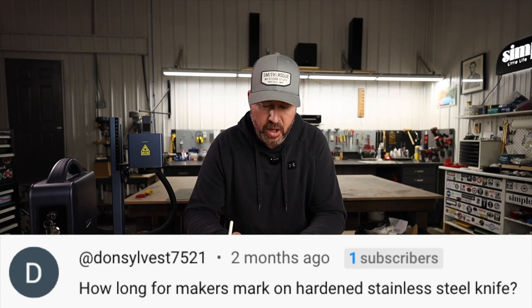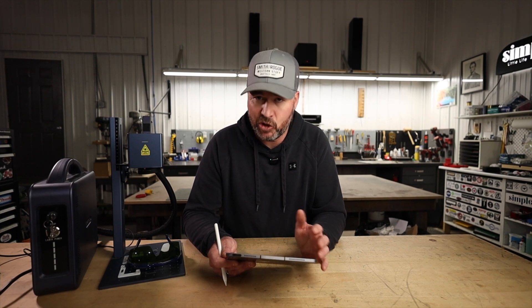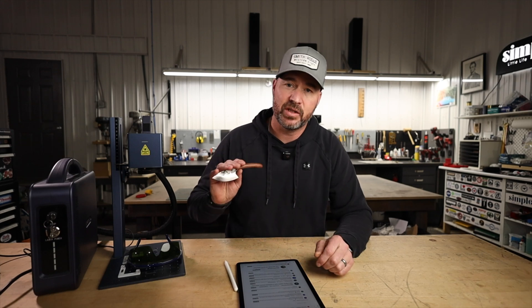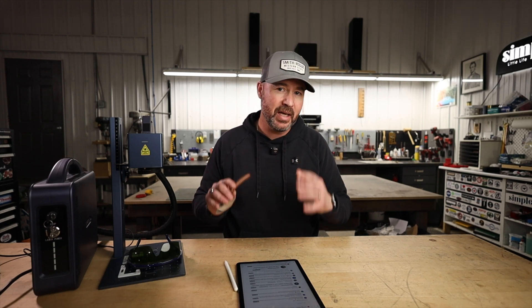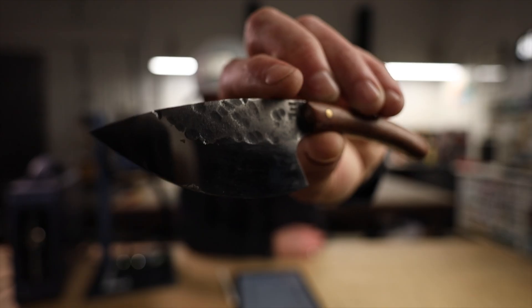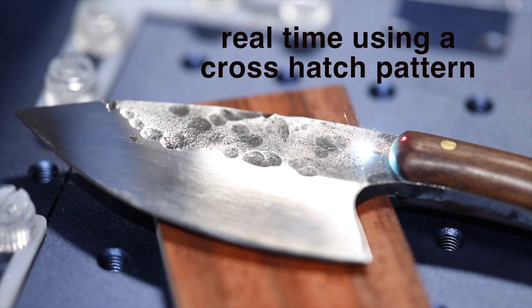Donnie Sylvest 7521 asks: how long for a maker's mark on a hardened stainless steel knife? I don't have hardened stainless currently, but here's a knife I made long ago in hardened O1 tool steel. In my experience it doesn't matter whether it's stainless, tool steel, or CPM steel — they all mark in about the same amount of time. I filmed it today: one deep cutting pass, then one cleanup pass at a different frequency. Both passes together: 15 seconds to mark it out.